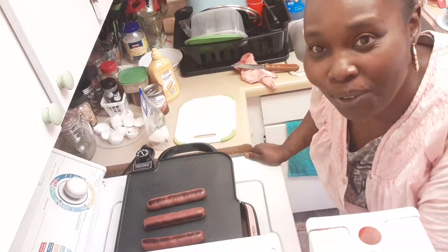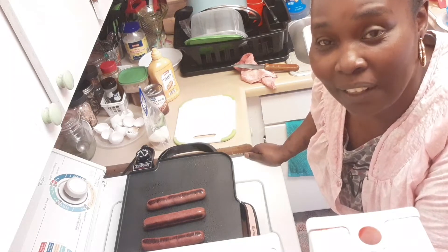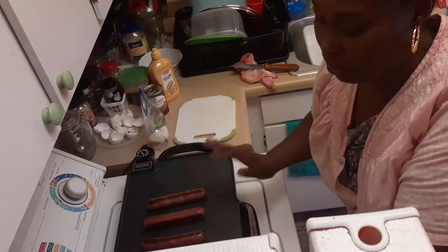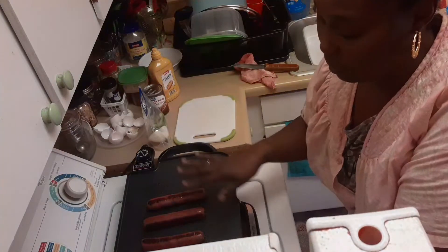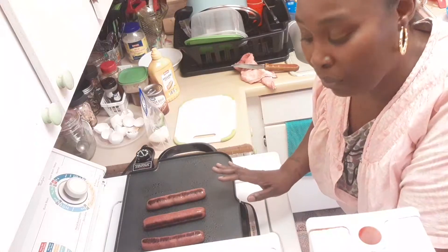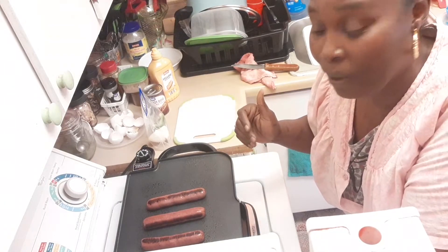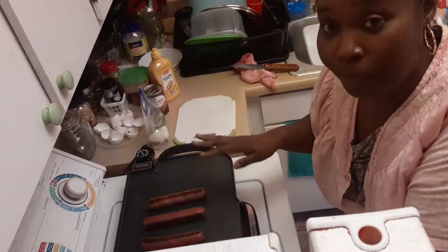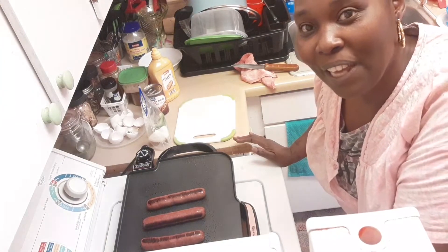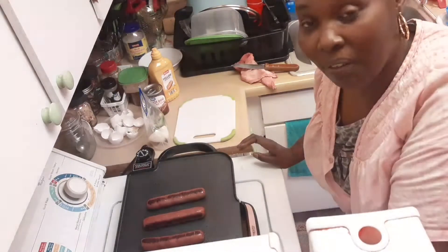Hey everyone, welcome to Hanging with the Bogias, this edition of Homesteading and the Projects. Today we just have some hot dogs that we've thrown on the grill, the little grilling pan. We love them like this ever since we did them before with the homemade hamburgers. Anybody that's new to the channel, please go back and watch the video — it'll update you on everything. Thank you so much to my latest subscriber. Thank you for being part of the Bogia family. We're just going to get right into dinner.